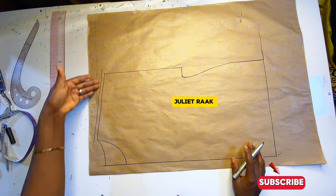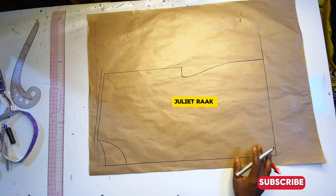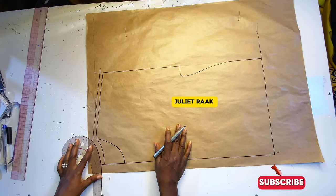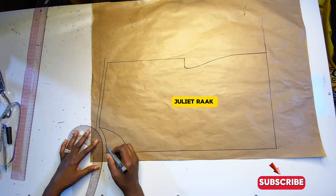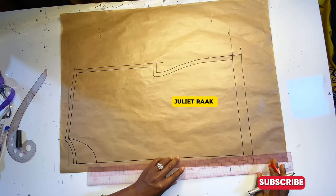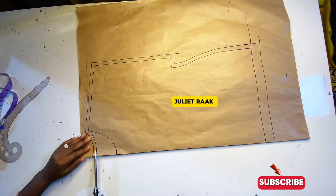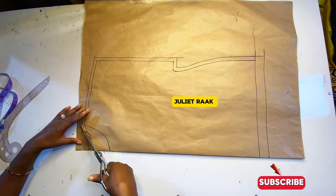Now that I've done this part, the next thing is to add my sewing allowance. I've marked 0.5 inch for my shoulder seam. I'll also add 0.5 inch for my back neckline and from the sleeve opening all around. From the hemming line, I'll mark 1 inch for my folding allowance. I've gone ahead to mark all my allowances. The next thing is to cut out the back pattern first, before taking out the front.